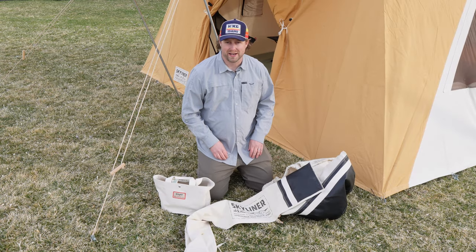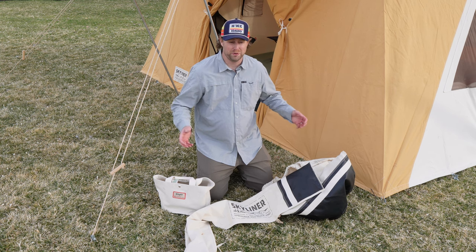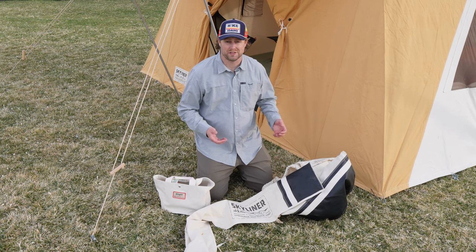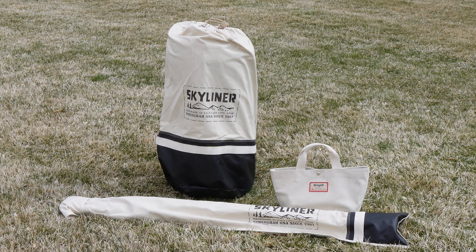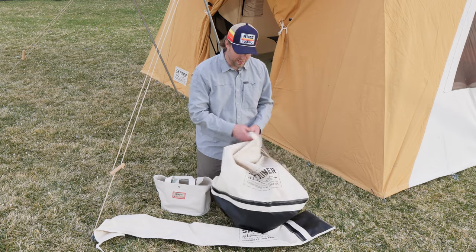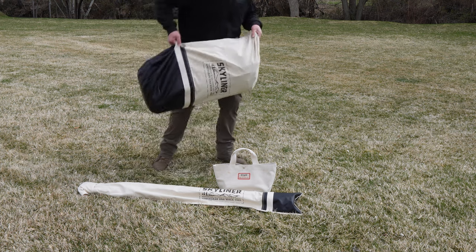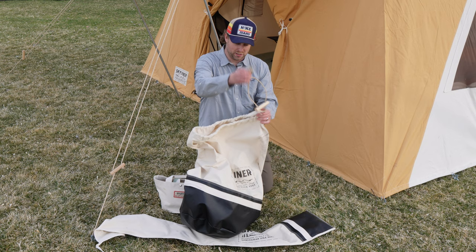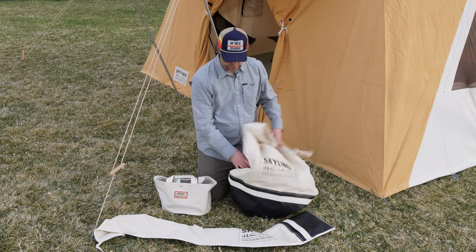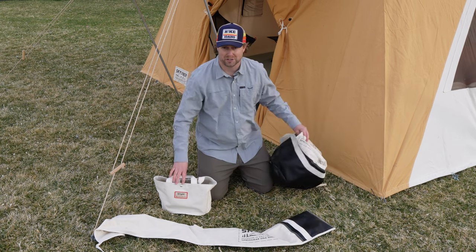Let's talk about bags and portability. This is a big tent — fairly heavy, close to 90 pounds all together with all the parts — but still relatively easy to pack around. It comes in three main bags. You have the big bag where the tent rolls up and goes inside. It has one carry handle and a drawstring to cinch it up. The tent fits in there comfortably; it's oversized so you don't have to work too hard to get it in.